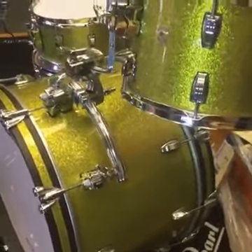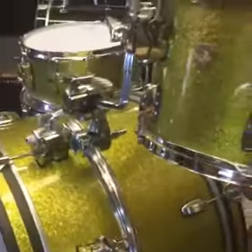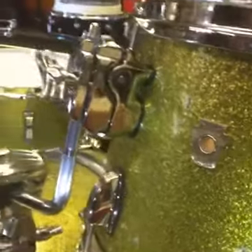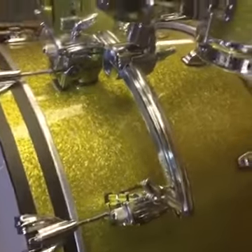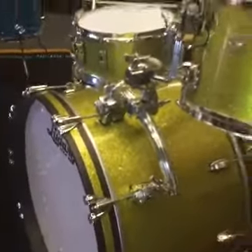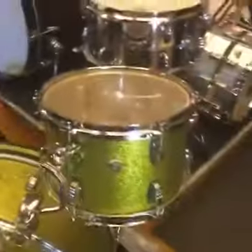Basically we've got the classic lugs on there — I believe they're the mini classic lugs — and a keystone style badge which is stunning. The mount on the tom is a must, I think it's just so cool. We also put a rail mount on it as well, all spec'd by ourselves, so rather than ordering it separately it's here ready to go.